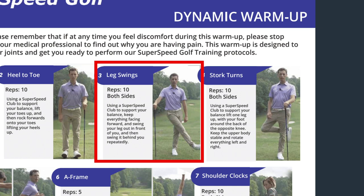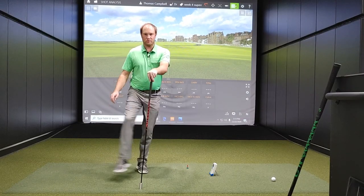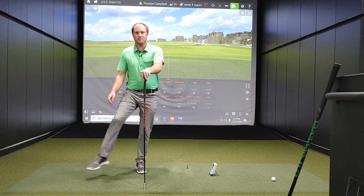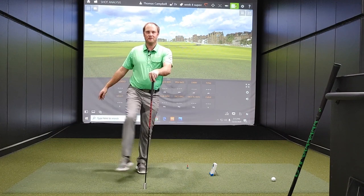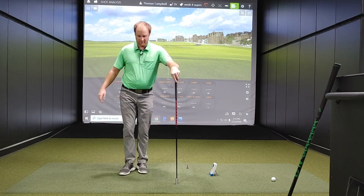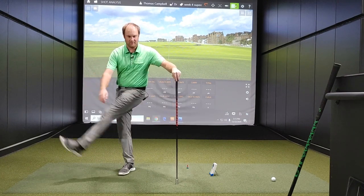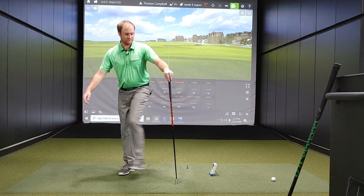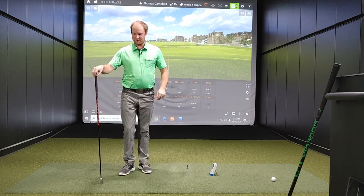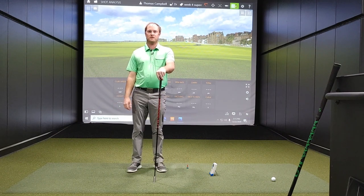So I'm going to hold on to this stick for the next exercise — leg swings. This is warm-up exercise three. We want to just work on swinging our legs a little bit — it's a good one for the balance, trying to get those legs nice and loose. 10 each side, left and right. That's the leg swings.